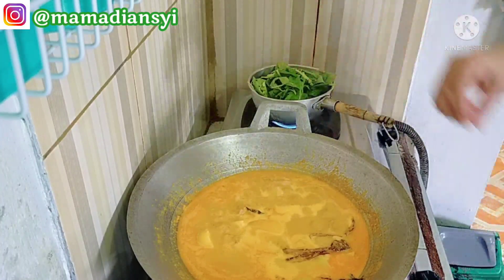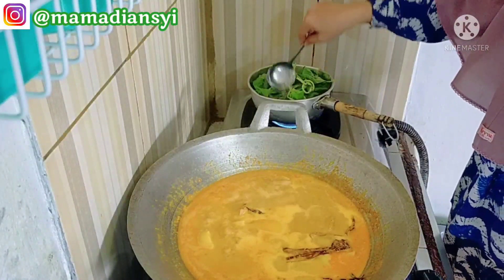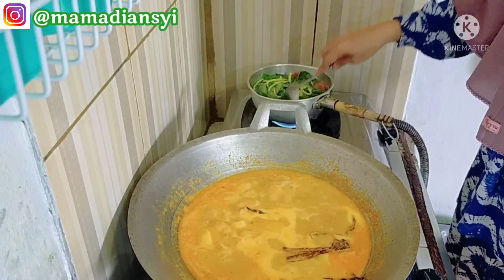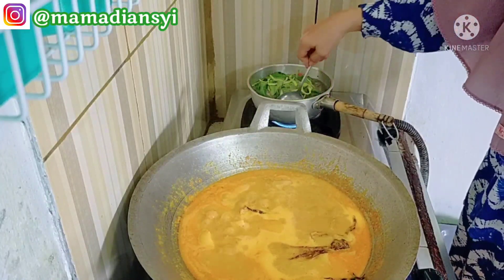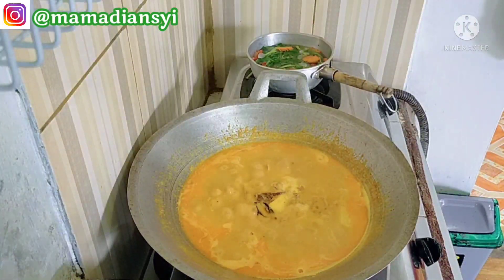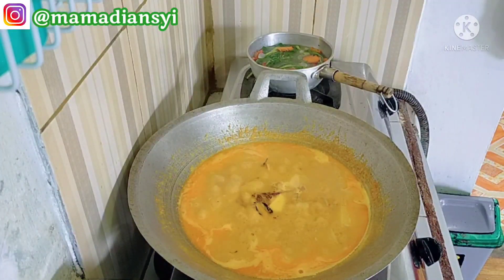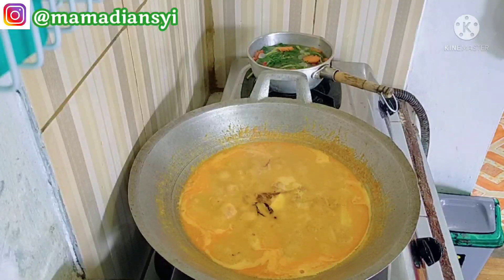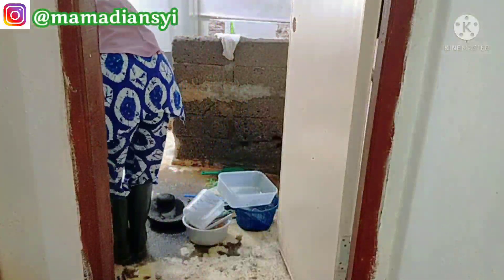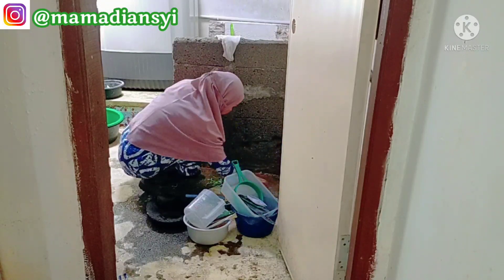Bayam sudah aku masukkan. Untuk wortelnya sudah aku masukkan terlebih dahulu karena wortel lumayan keras daripada bayam. Untuk sayurnya cukup pakai garam, penyedap, dan sedikit gula, tidak masak lama. Ini sudah matang, aku matikan kompornya. Sementara menunggu kalio kuahnya lebih menyusut, aku sambil cuci piring sebentar di kamar mandi. Kalau masak kalio bisa ditinggal, cuman jangan keluar rumah ya.